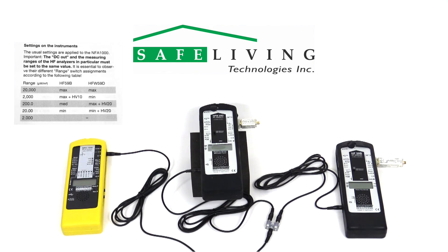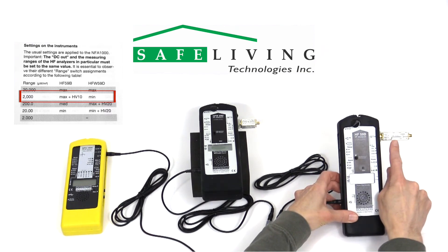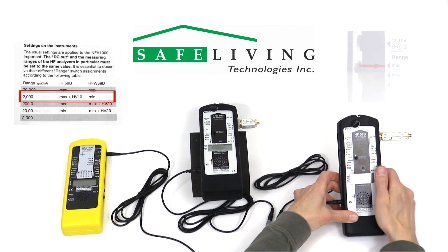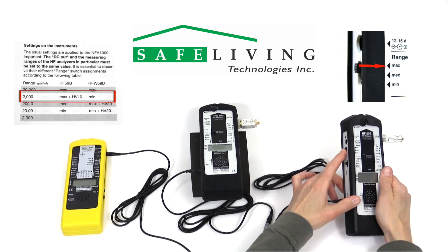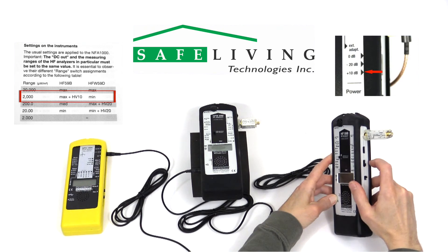For this demonstration, we'll configure the setup for the 2000 microwatt per square meter range. This means that the HF59B will need the HV10 preamplifier installed, with the range switch set to maximum, and the external adapter switch set to plus 10 dB, as shown.